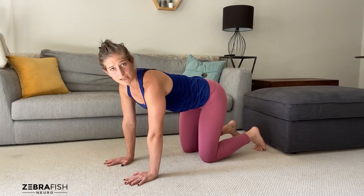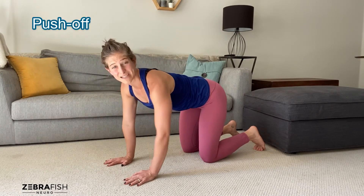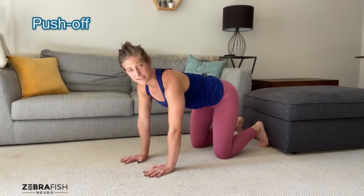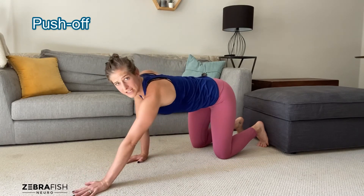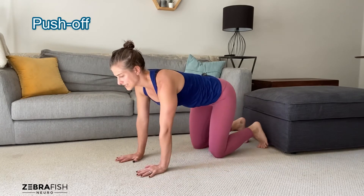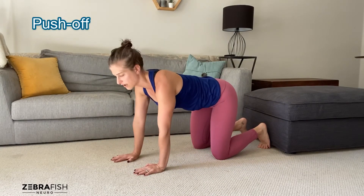Last but not least, push-off is one of the more important things to think about when you're crawling, because that's literally what propels you forward. A lot of times when my athletes first show me their crawling, they're sort of pulling themselves over their hands and then their legs come in as a secondary thing. So instead of thinking about pulling yourself across the floor, we want to think about pushing yourself across the floor.